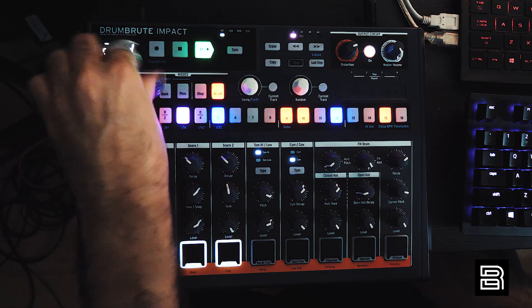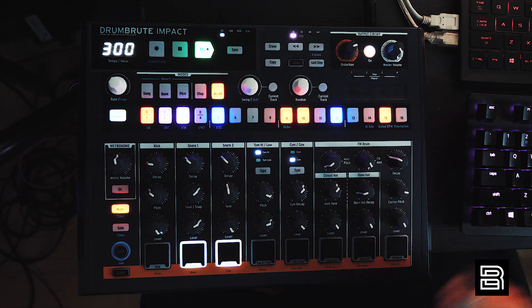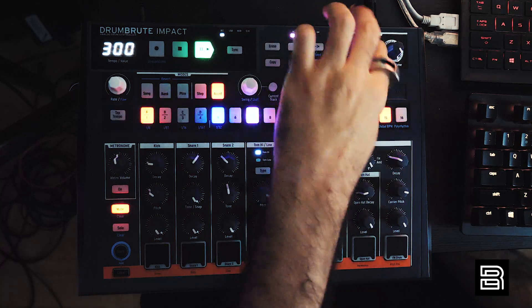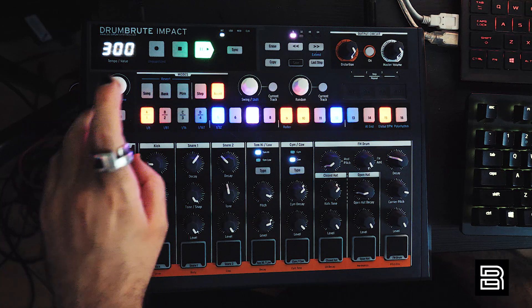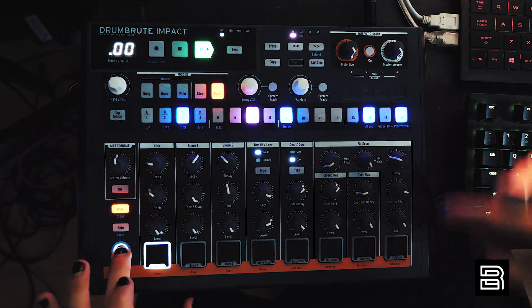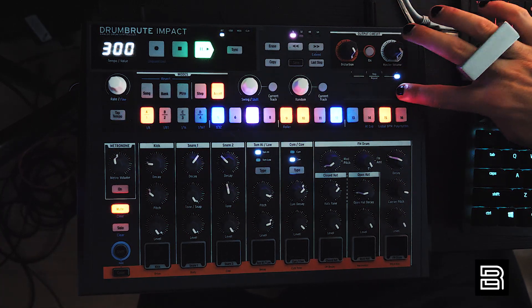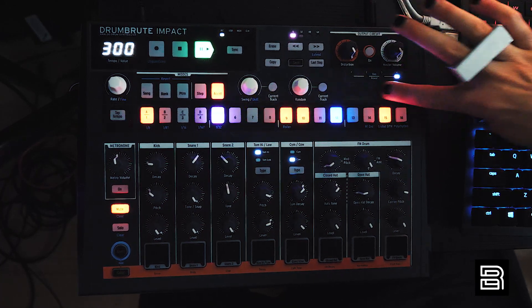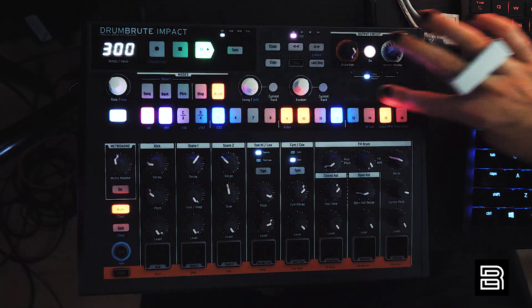Let's bring it up to max BPM — see what we can do at 300 BPM. Turn off the roller — boom, granular sounds. That's fun.